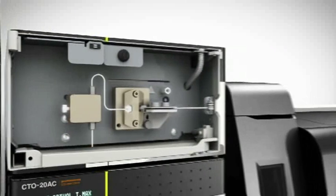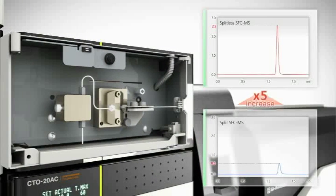By minimizing the internal volume of the back pressure regulator, no split is needed prior to the mass spectrometer. Column eluent flows directly to the detector, achieving higher sensitivity.